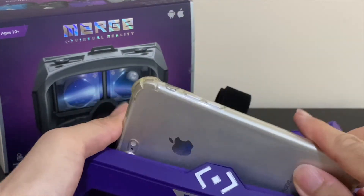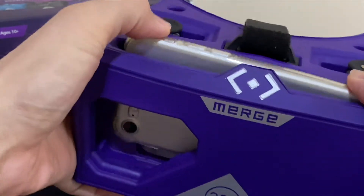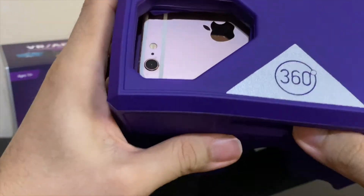This is the maximum size phone that can be used with the headset and must be used without a casing. If you're using smaller phones, you won't even have to take off the phone casing. The Merge VR headset is compatible with most modern Apple iOS and Android devices. Conversely, just push it out from the bottom opening.